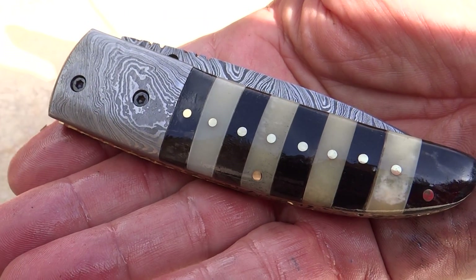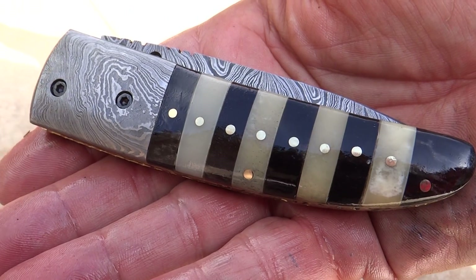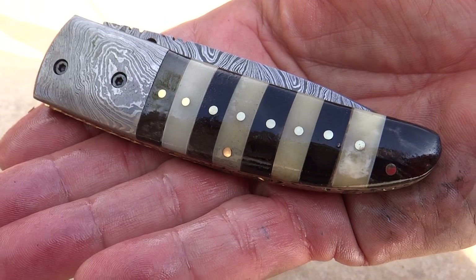So that again is the DKC-105 Bumblebee. Take a look at it on our website, DKCknives.com, and get yourselves one of these. Thanks a lot and have a great day. This is Paul.